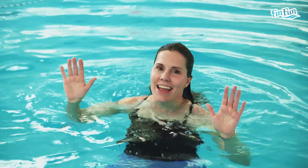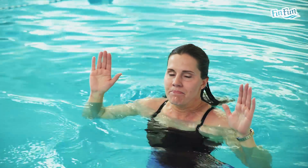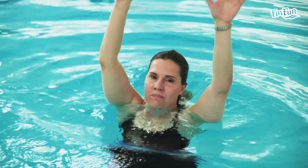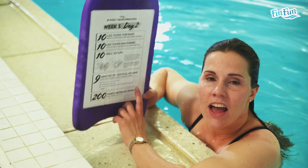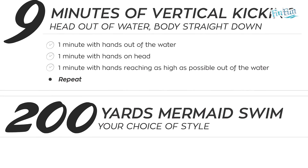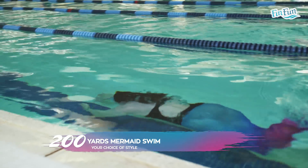Once you've done a minute at the highest position, you'll come back down with hands just out of the water and feel like you can kick a little slower. You can go through this 3 times to complete 9 minutes total — hands out, hands on head, then hands as high as you can go — and feel the increase in kick intensity each time. That wraps up day 2 of week 3, and you'll finish the workout with 200 yards mermaid swim any way you want.